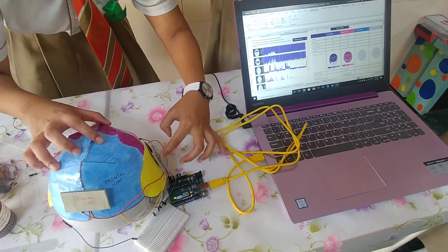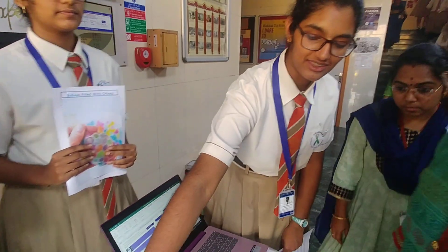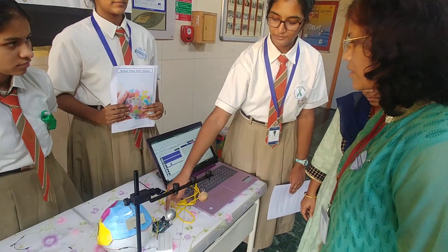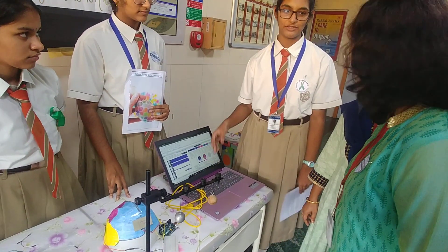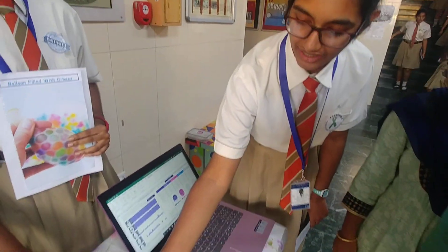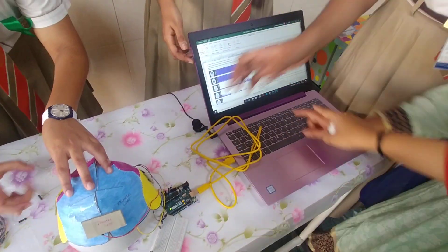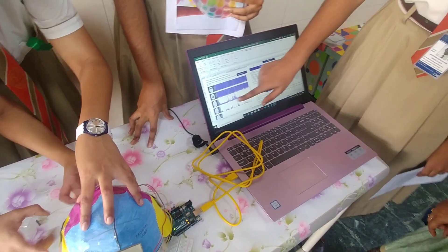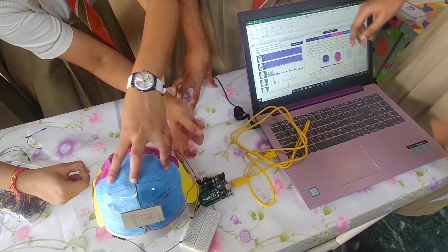I'm going to explain more about how the pressure sensors and the brain model work. The sensors are connected via jumper wires to the breadboard and to the Arduino. This board is connected to the computer interface, and we are estimating the pressure on the sensors. The graphs show a voltage change, which is recorded. We can see the live data here.